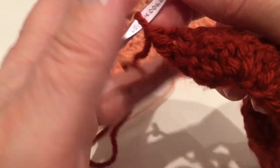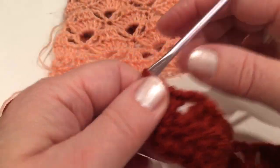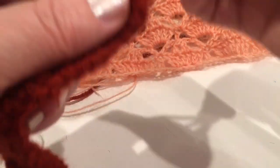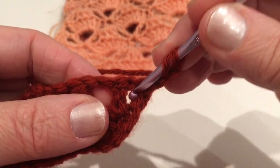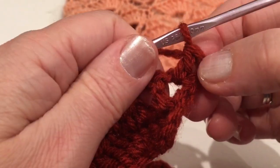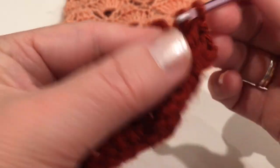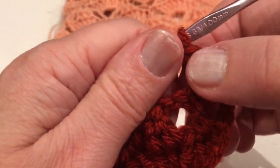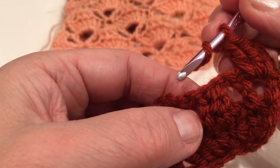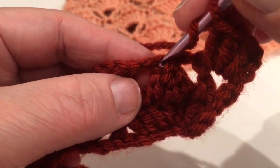Now row three will be similar to row one, just slightly different but should look like the first row. Chain two and turn around. Make three double crochet from this stitch — the first chain two counts as one, so we should have four total: one, two, three, four. Now yarn over and make a single double crochet from that very middle stitch.